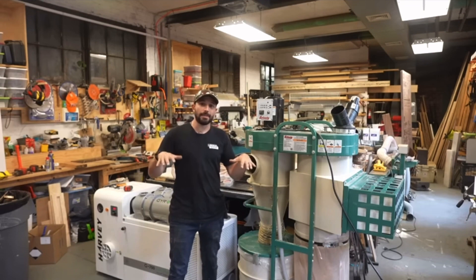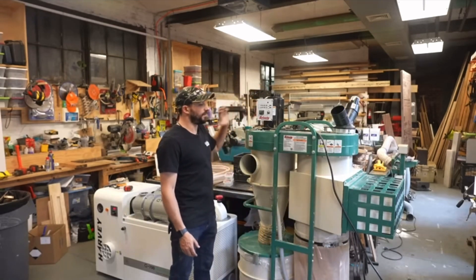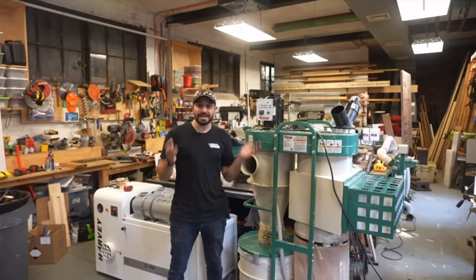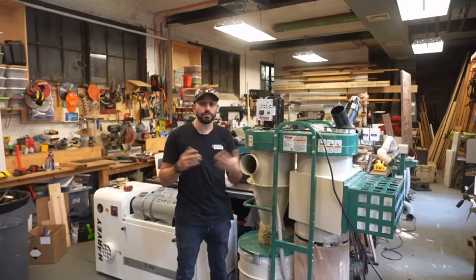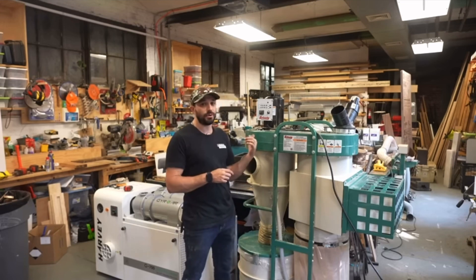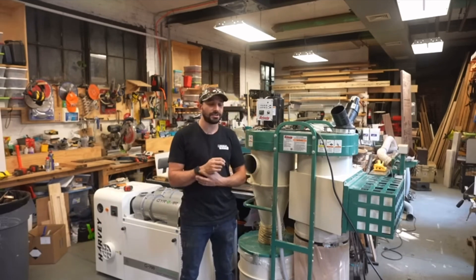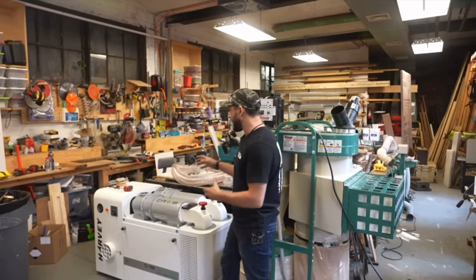I'm not getting rid of the Grizzly — it'll replace one of my straight bag dust collectors. But the Harvey is going to be a big improvement in my main wood shop. I'll put a tabletop or material racks above it to recapture space that was completely dead above the Grizzly. Price-wise, they're comparable: about $2,000 for the Grizzly and $2,300 for the Harvey. Note that the Grizzly can run on 110V while the Harvey requires 220V — a 220V machine runs more efficiently, draws less power, and has less of an amp surge on your panel.